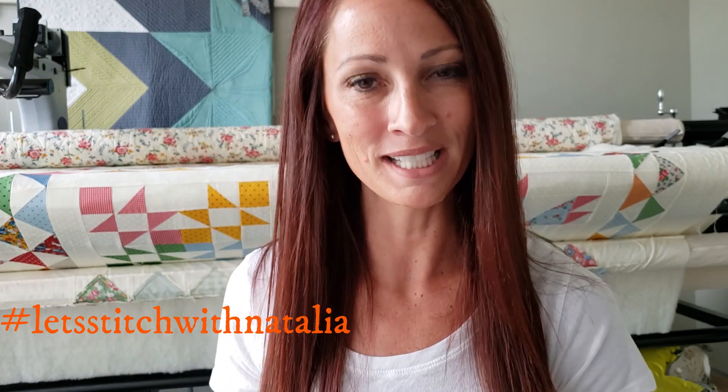Hey friends, I hope you enjoyed today's block and found a little bit of inspiration with my machine quilting. Just remember, you can pick up the panel, the rulers, the thread, and all the notions that I'm using in this video over on my website peaceandquilt.com. Don't forget to share your progress pictures on Instagram using the hashtag 'Let's Stitch with Natalia' — that's where we will be selecting winners for weekly prizes. See you all tomorrow!